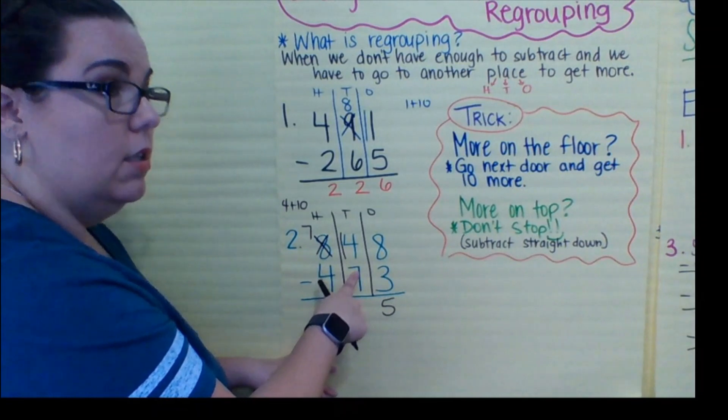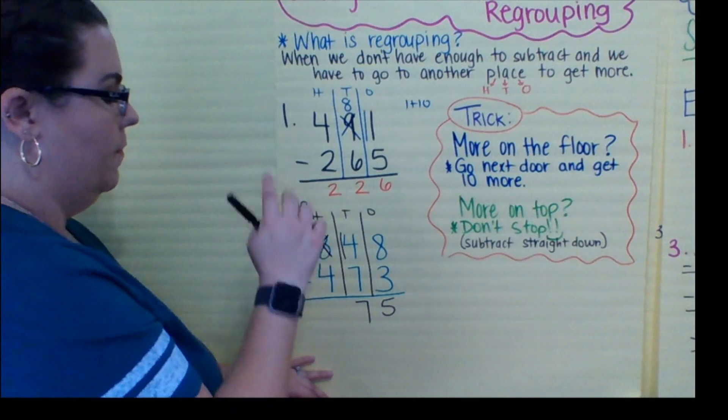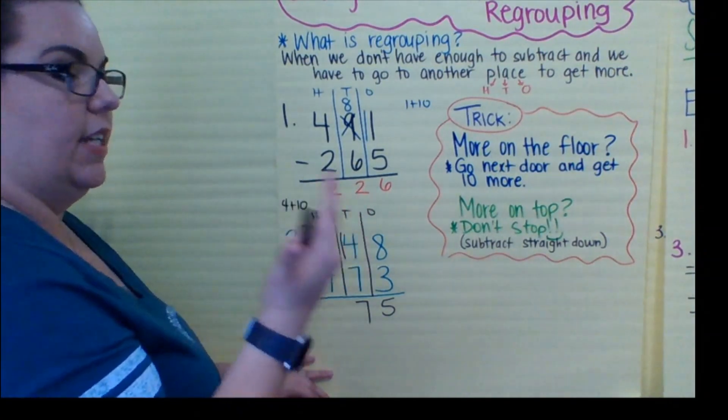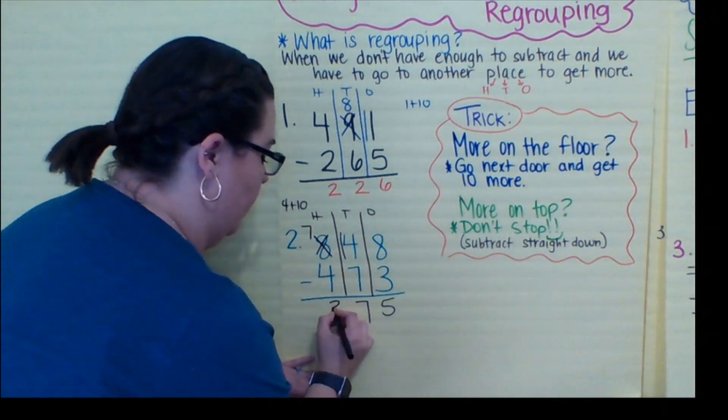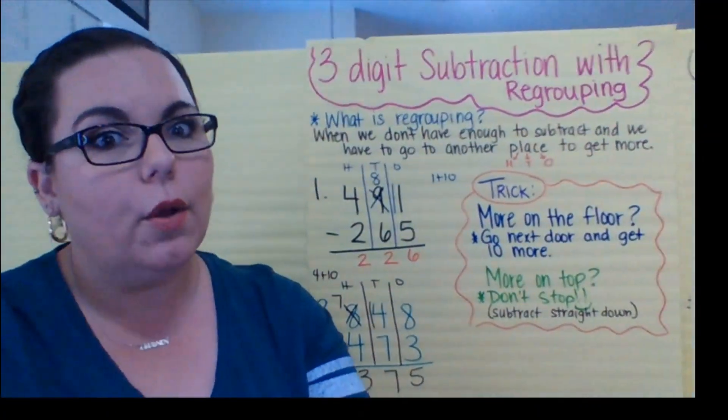14 minus seven — now I have more on top. Seven plus seven is 14, and now I can do seven minus four — four, five, six, seven — three. And just like that, you've subtracted with regrouping.